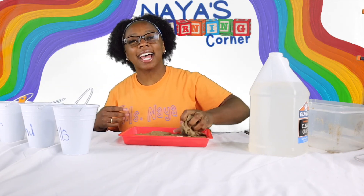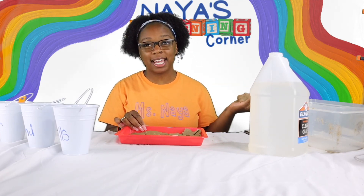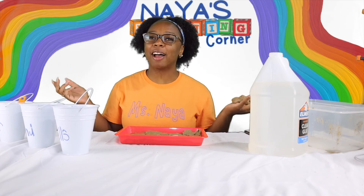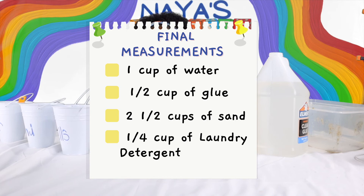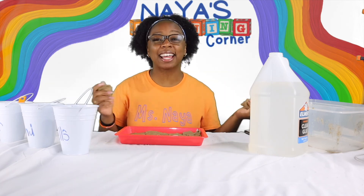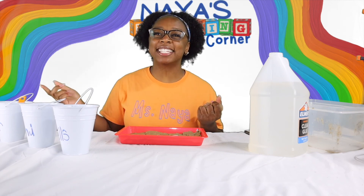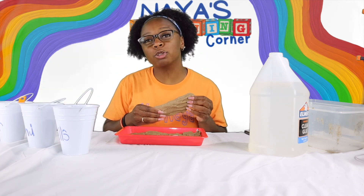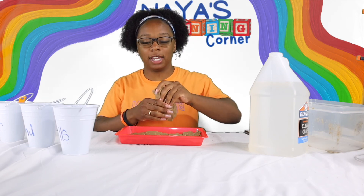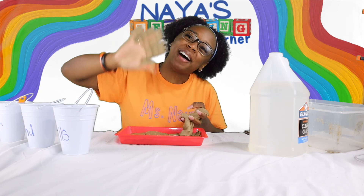All right guys, I am all done. I hope you guys really enjoyed watching me make sand slime. I will make sure I put up the official ingredients list right here. If you guys decide to make slime yourself, show me a picture of it. Don't forget to hit that red button to subscribe so you never miss another video. I will see you guys later, bye bye!